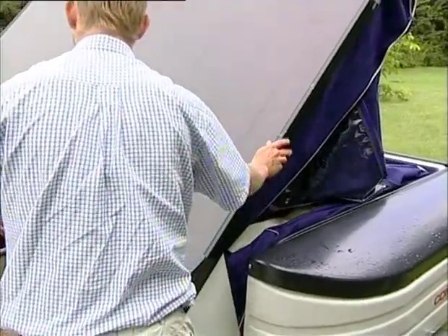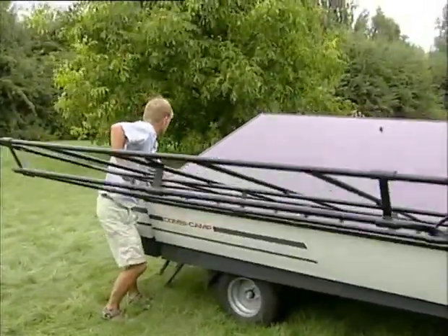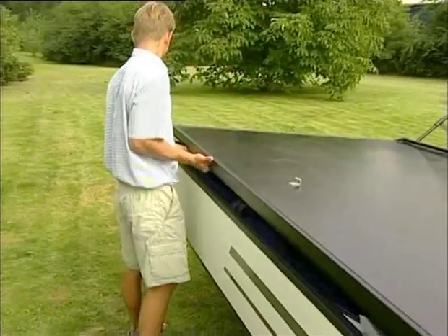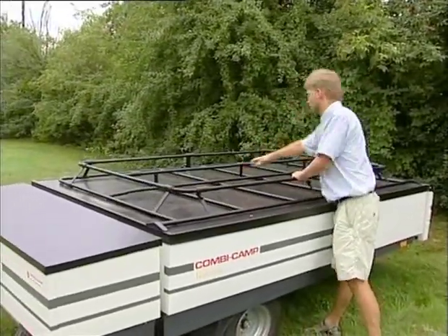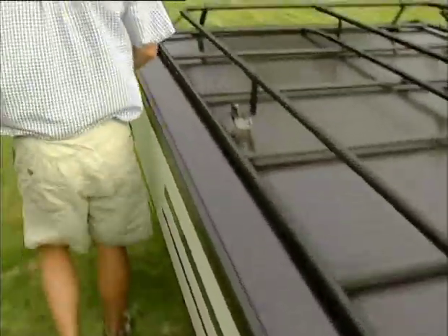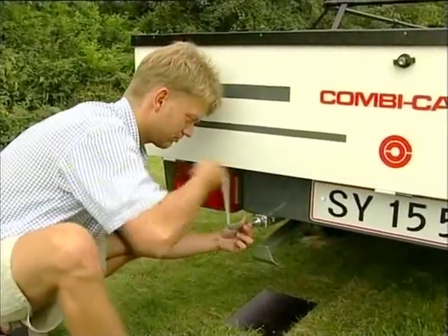Fold the tent gently into the trailer box so that no part of the tent canvas gets caught when the box is closed. Fully close the lid gently, paying attention to the canvas — especially on both sides where the floor is hinged. Use the luggage carrier as a counterweight so you can control that nothing gets caught as the lid closes. If canvas is still showing, reopen the lid a bit and tuck the canvas in — be careful your fingers do not get caught. Close the luggage carrier and lock all locks; always do this immediately so you know it has been done before you start driving. Wind the support legs up and place the handle in its place in the kitchen box. Close and lock the kitchen. Now you are ready to hook the combi camper onto your vehicle.